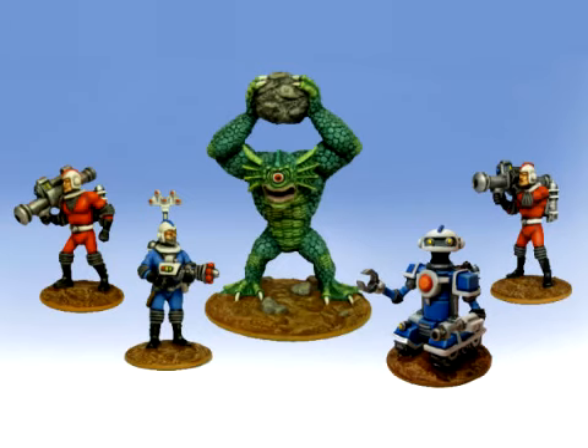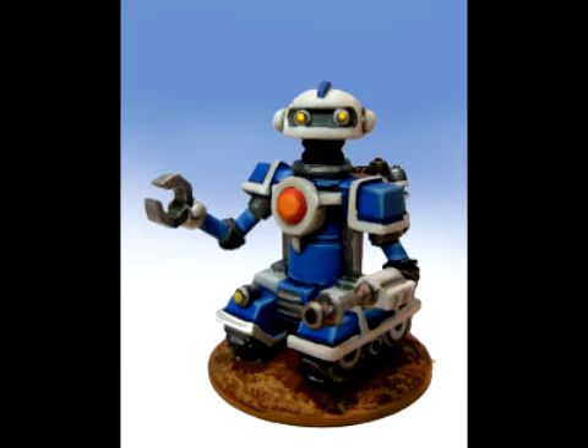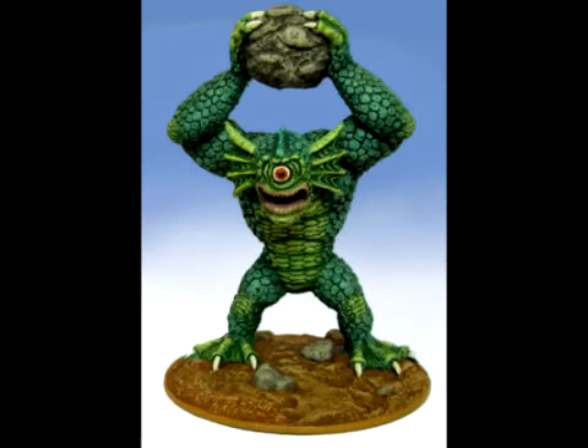Hydra Miniatures has some new releases in stock. The Galacteers add Dr. Zahn, a robot named Simon Six, and two Galacteers with atomic bazookas. There's also a new alien for them to encounter — the massive Aquaclops.